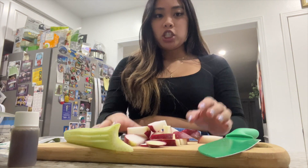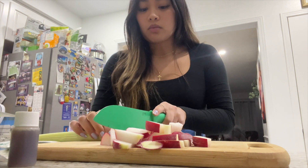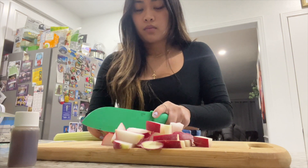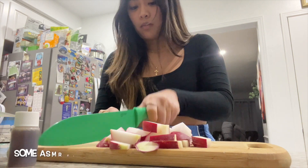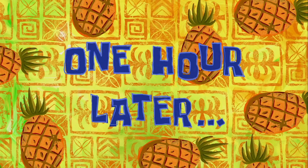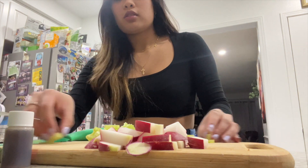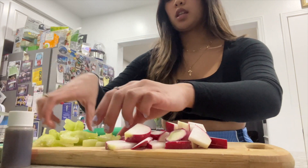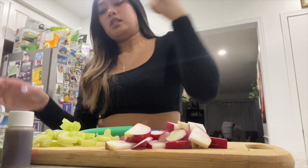Anyway, I got the radishes done. For the celery, it says thinly slice crosswise — I'm pretty sure it means like this way. I got all my celery here. I'm gonna leave them on the cutting board to save on dishes. So I have radishes, celery, and now I need to pick the sage leaves off the stems and thinly slice them.